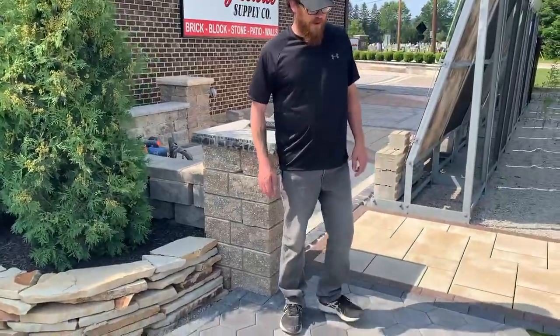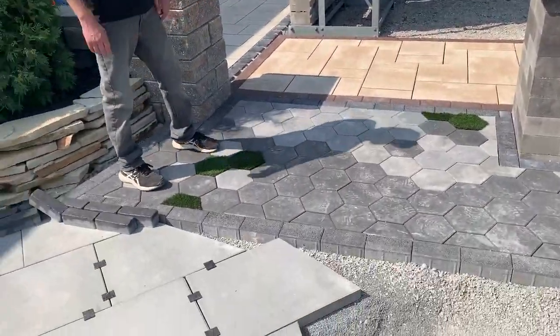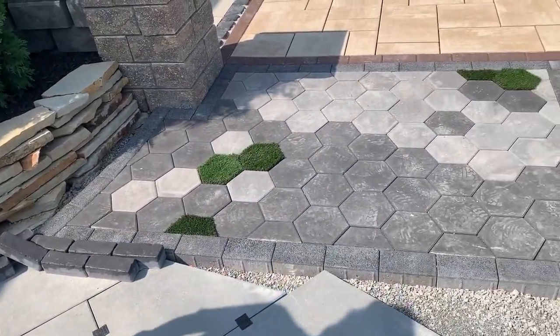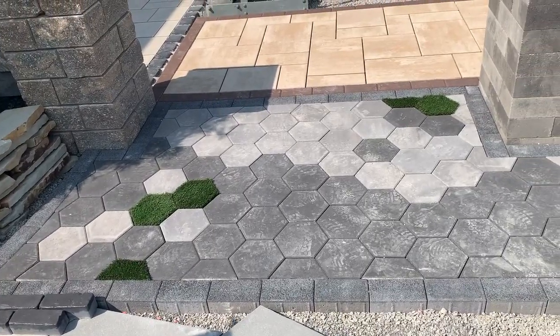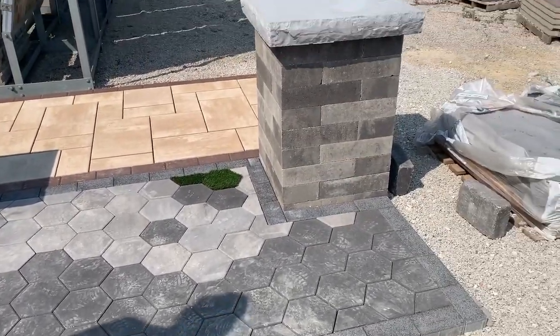We talked last week about the hex paver using the fuel blend. We've got granite fusion and dark charcoal peppered into the fuel just to throw another little bit of creative design in. We also implemented some astroturf in the hex shapes to show you all the endless options you can do with these types of pavers.